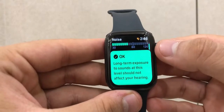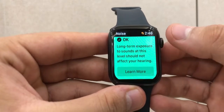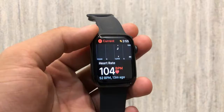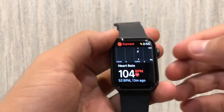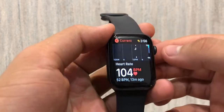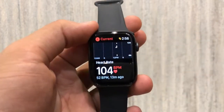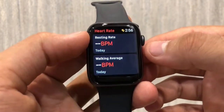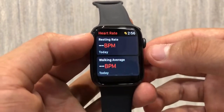It also comes with a noise monitoring feature which helps avoid loud sounds and noises which could be harmful. Like any modern smartwatch, it helps you track and monitor your heart rate and notifies you of irregular and unusually low and high heart rates. It helps in scheduling a routine for your sleep and helps keep track of the menstrual cycle.